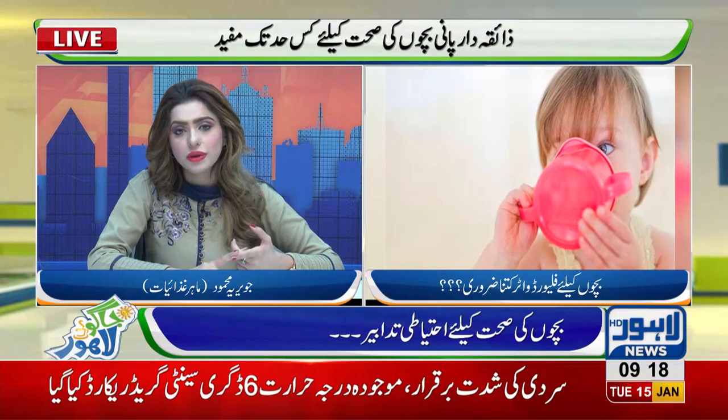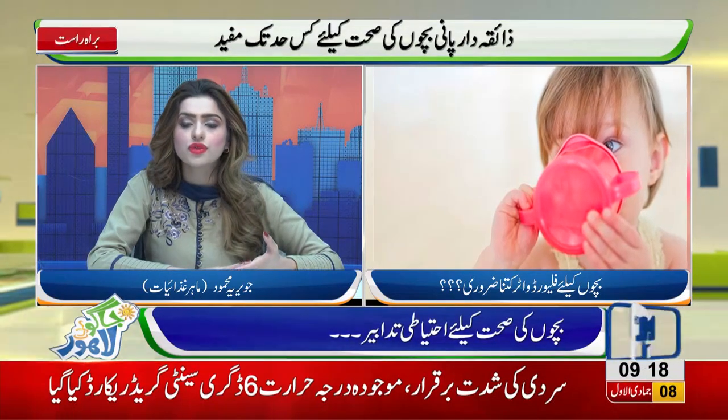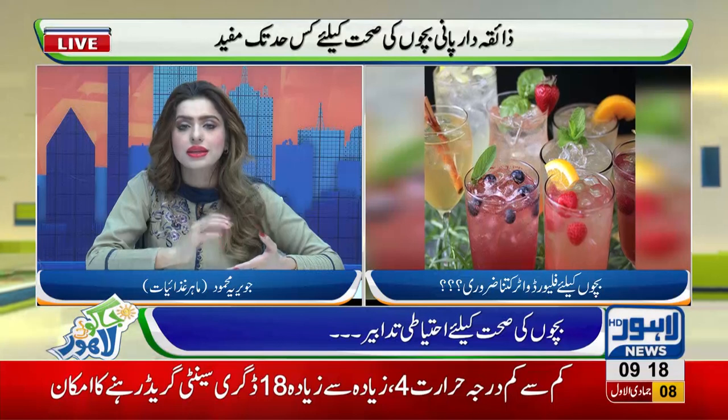Here I am going to tell you that we have three flavors of flavored water. First of all, yellow, then red, and then green.